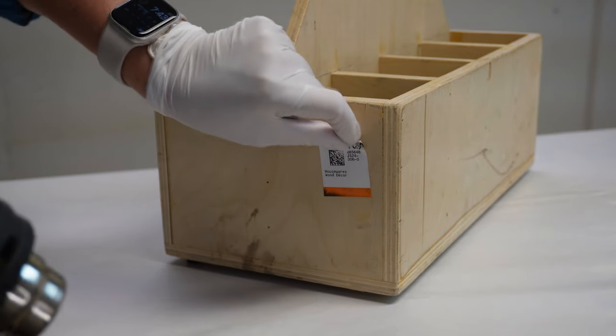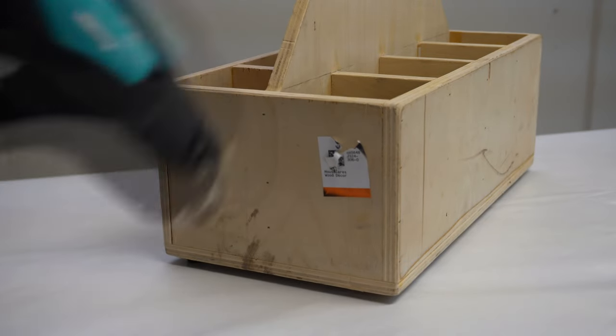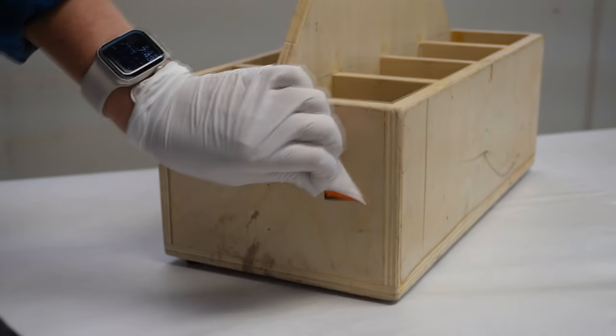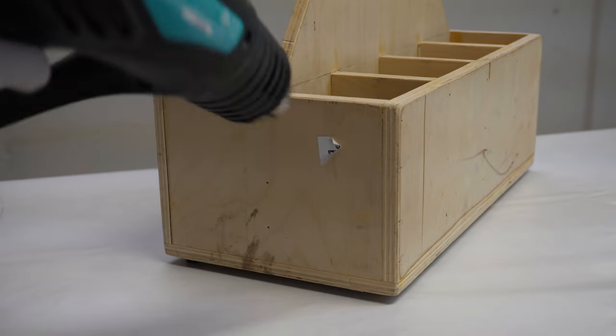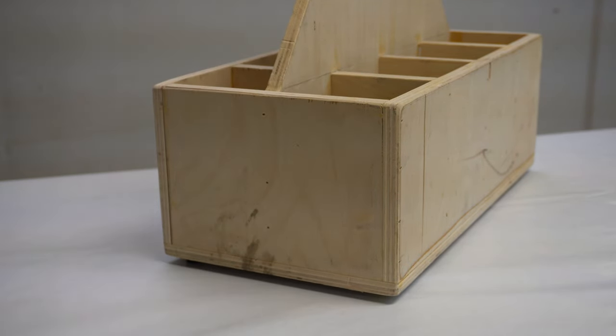As I mentioned before in a few of my other videos, if you ever have any stickers, price tags, anything with a sticky adhesive, heat from a heat gun or a hair dryer works fabulous to get it off.